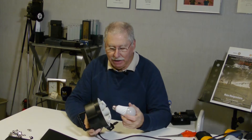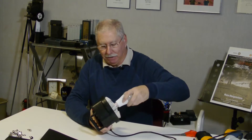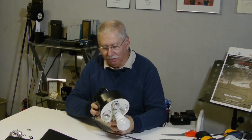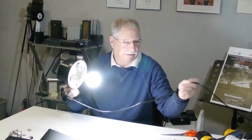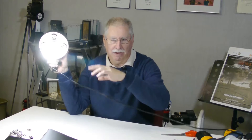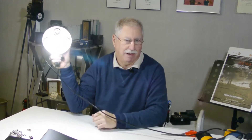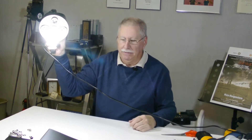The idea is if you fill this up with bulbs — I'll put one in here for now — and you're on a set, you light it up, the camera's here, you're shooting an interview, the light's up here, and the crew is getting hit by the light. It makes it a little bit harder to see what you're doing, and what you need to do is flag this off.